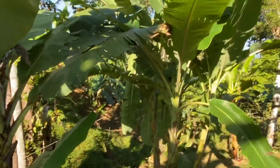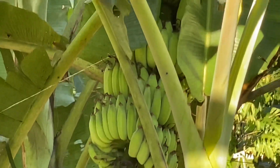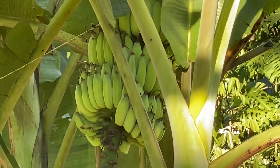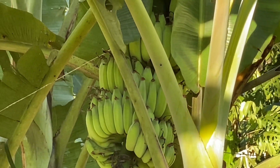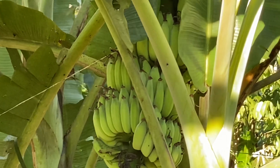For instance, this variety is called namwa, or ice cream banana. It's got a fluffy, cloud-like texture, and the flavor is just completely different than a Cavendish banana.